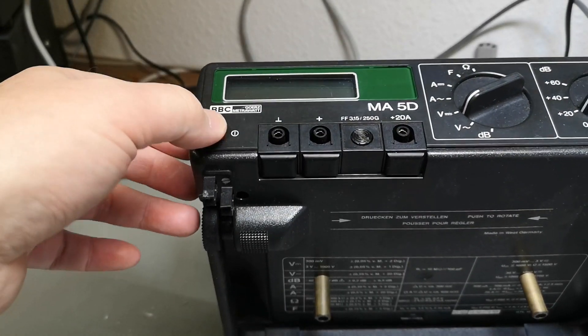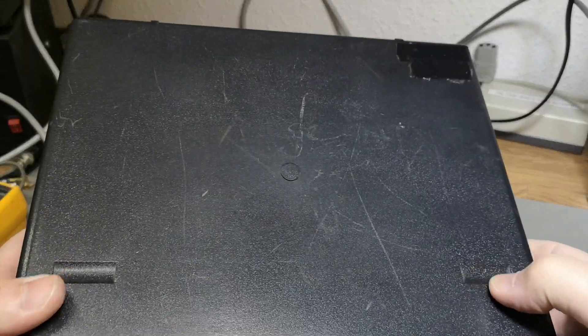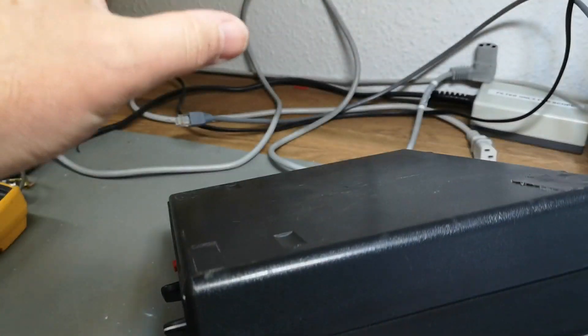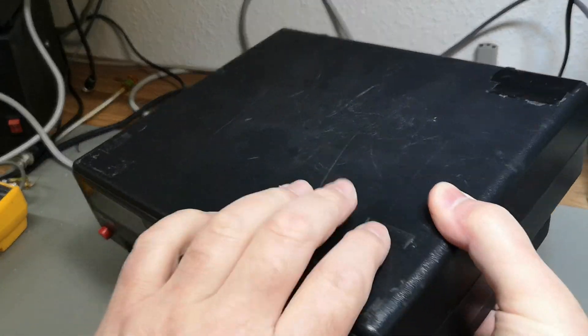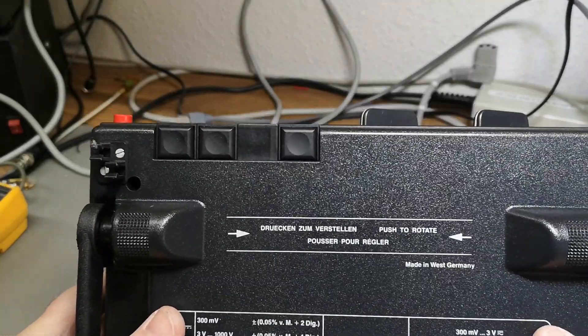The on/off switch is a little bit dodgy. Look at this detail — this is for the feet, so if you want to put more units on top of each other they will be stabilized by this. Pretty cool. And this is from West Germany.